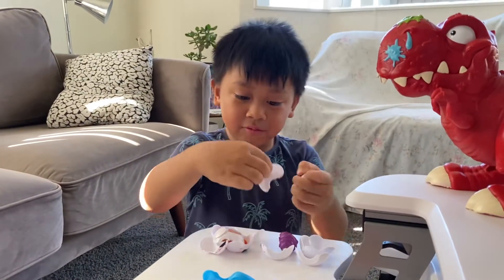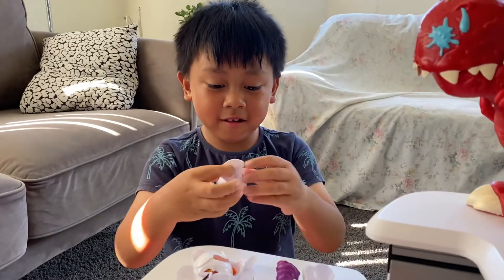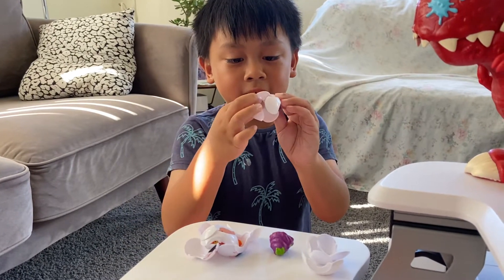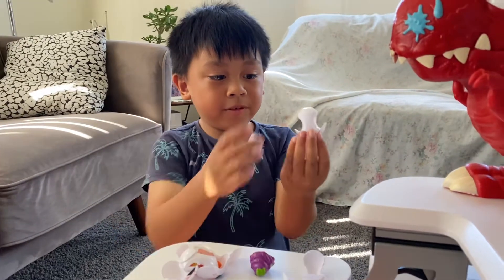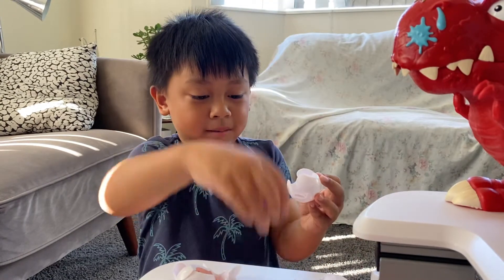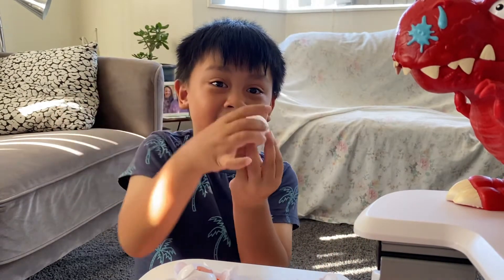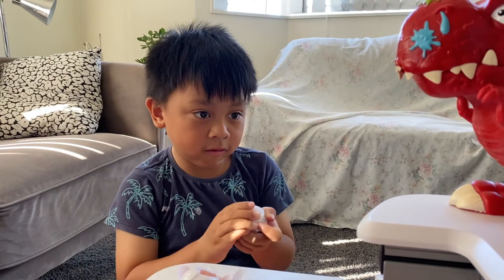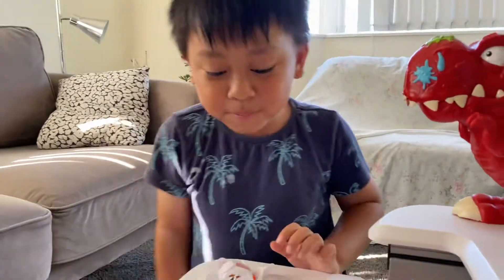So you grab one of the two pieces and then you put this right here. Then you put the other side like this, turn it around, and put this piece with the Smashers logo on it. Put this Smasher in, put this right there, and then you put the bottom one. And then we have 10 Smashers left.